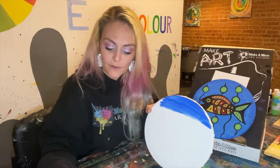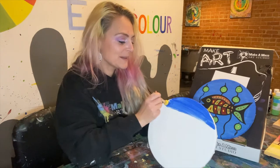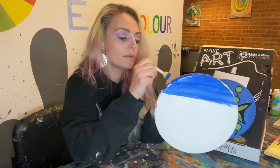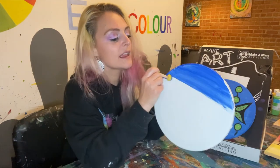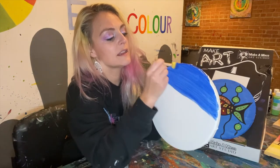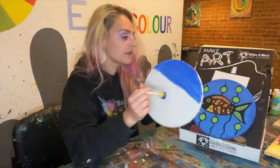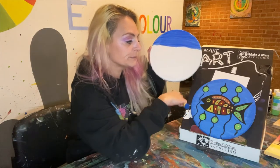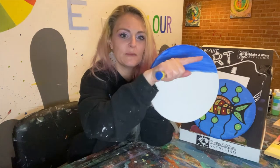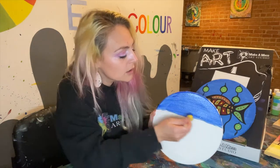Now some of you may have circles and some of you may have rectangle shaped canvases, and that's fine. Whatever one you got is just fine. Make sure that you just follow the same steps and go back and forth. It doesn't matter the shape as long as we're sticking to one direction. If you're working on a rectangle for this project, I would suggest doing it landscape — so the rectangle goes this way, the same shape as the fish. It'll give them a bit more space.